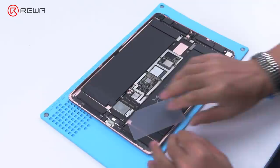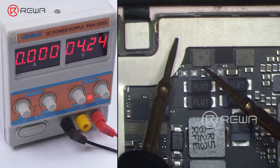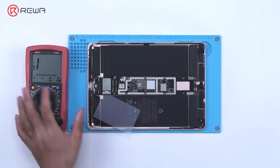Next, we check if the boot current of the motherboard is normal. Power up the motherboard with a direct current supply. When the probes touch the main power supply circuit and boot up hasn't been triggered, the current directly jumps to 2.7 amperes. We can confirm that the main power supply circuit is short circuited, leading to the not-turning-on issue.